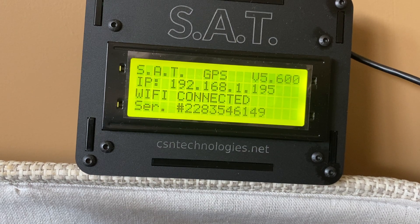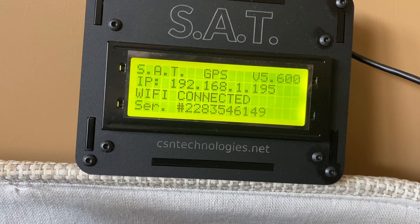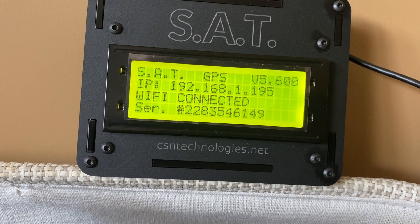Please visit the website and view the instruction manual for full details. Any questions, feel free to contact CSN Technologies at the email address provided on the website.